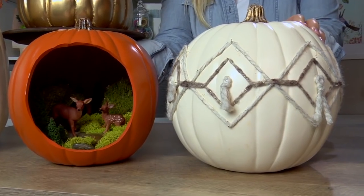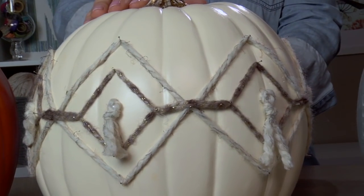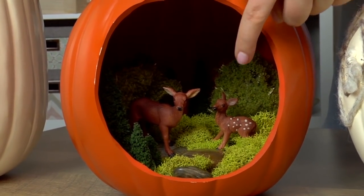Another way to decorate craft pumpkins is to embellish them, and both of these designs are actually pretty trendy right now. This is a non-traditional way of using yarn in a really neat geometric pattern, and our diorama pumpkins actually already come carved this way, and all you have to do is get some cute miniatures to stick on the inside.